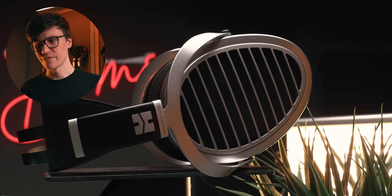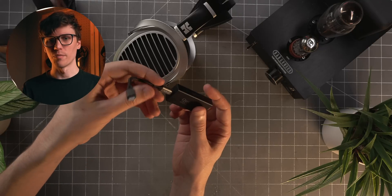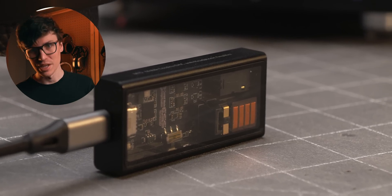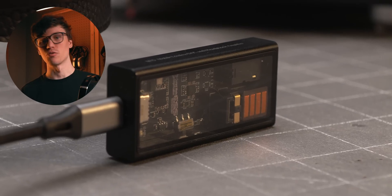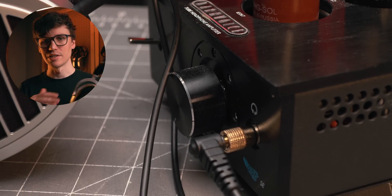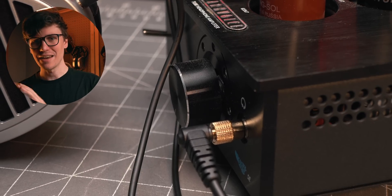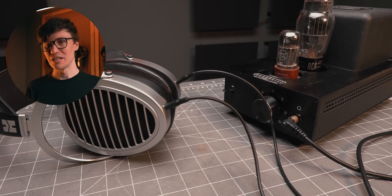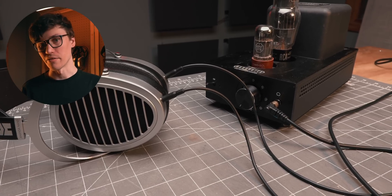I did try this with a number of amplifiers. My favorite was the Questyle M15, using this with a 4.4mm connector. This is a pretty easy-to-drive headphone — as far as planars and Hifiman are concerned — so almost any amplifier I had drove it with ease. Using it on the M15 as a DAC and amp with a little dongle over Type-C with either my phone or laptop made for a really convenient way to listen to music on the couch, in my hammock, or just when I'm taking a break at the office.